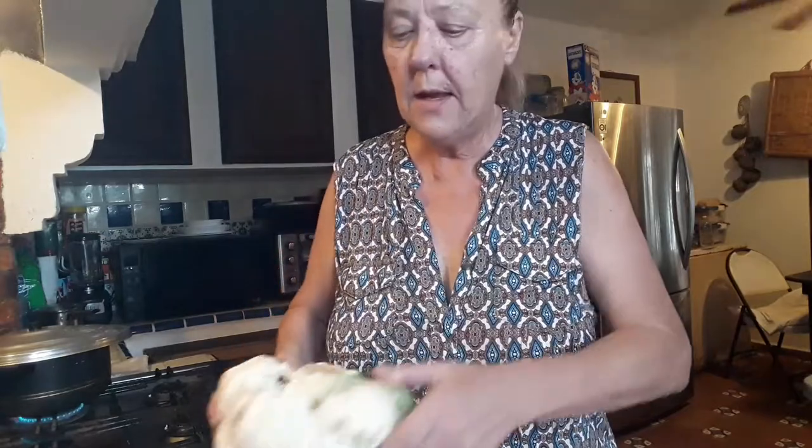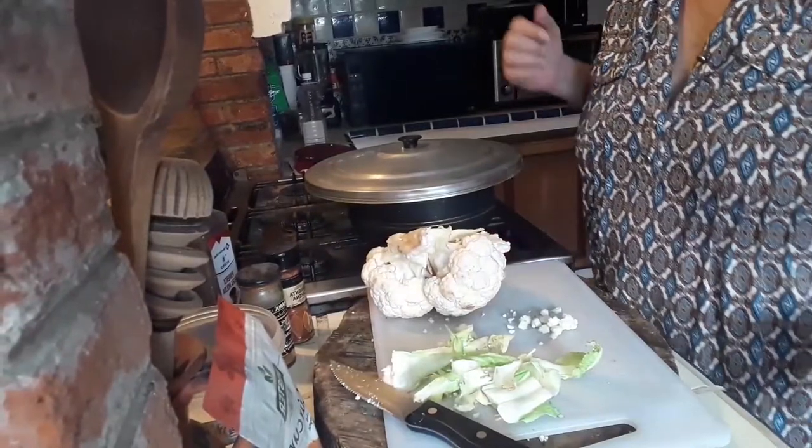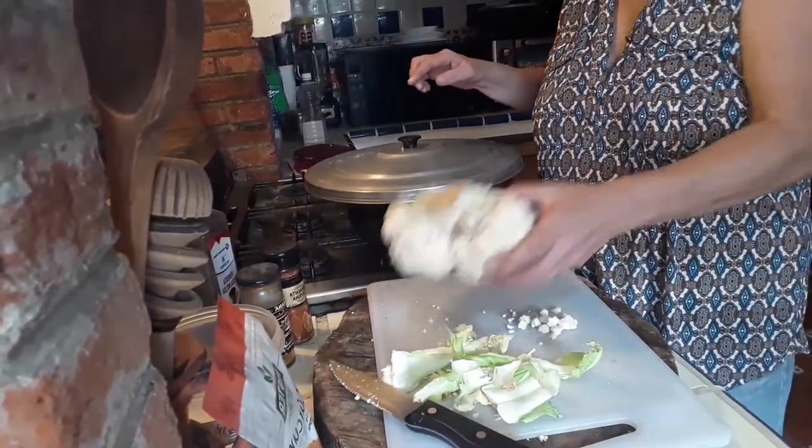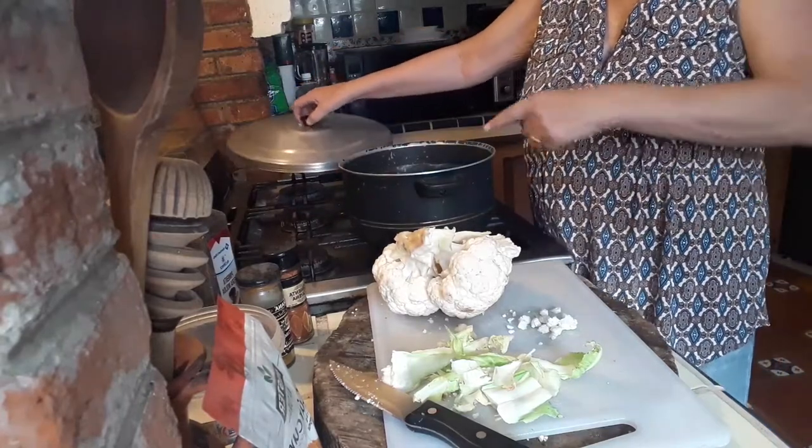I'm only going to be using half. I'm taking the leaves off and I'm going to cut this in half. Now with that being done, I have put a cooking pot on the stove.